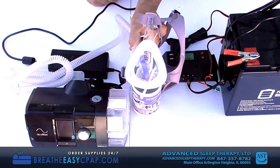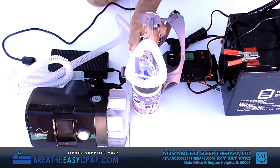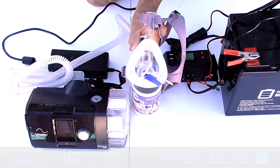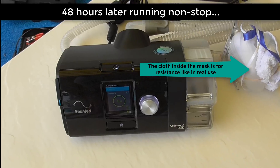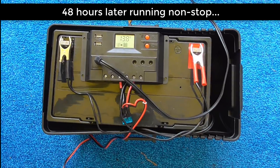This is a very practical setup. It does not require a gas generator and all the problems associated with its use. This machine has been running for over 48 hours — something you should never have to do in real life.